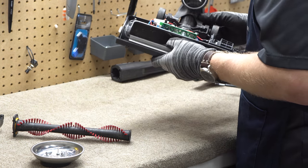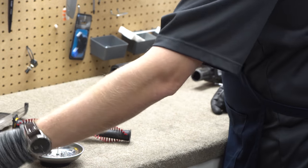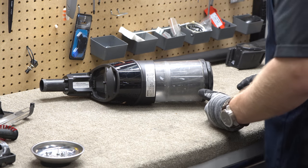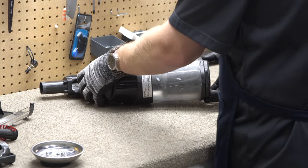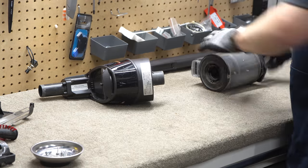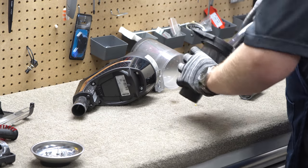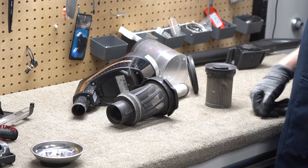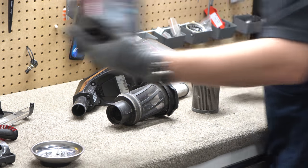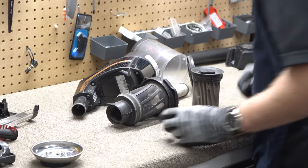I think all of that is just going to get washed — it's one piece. Moving on to the body of this, now here's the part I don't like: it's bagless. I really wish they had made this as a bagged machine. Here is the filter that should be changed — brand new in the box. We'll put that in when everything's cleaned and ready.